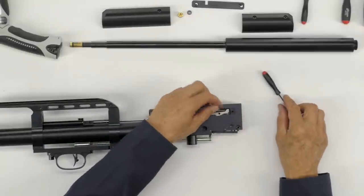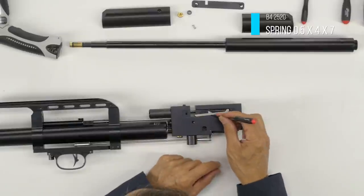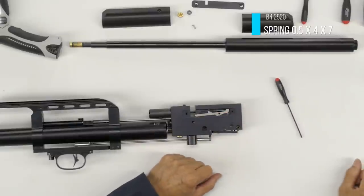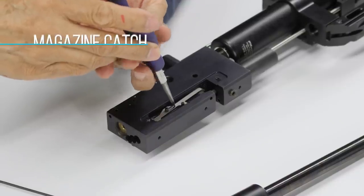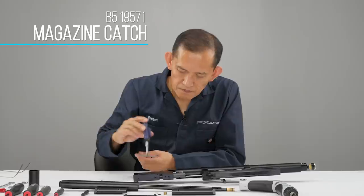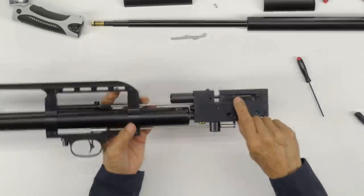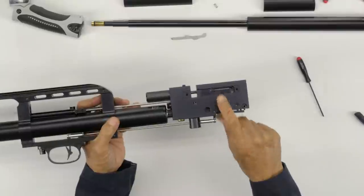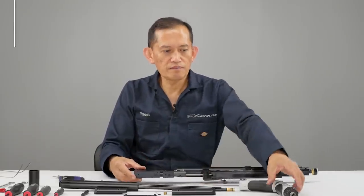Then you've got to remove the spring for your magazine activating lever. Here is the screw I'm trying to remove — it requires a 1.5mm.